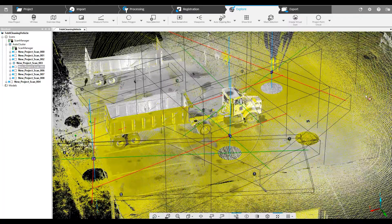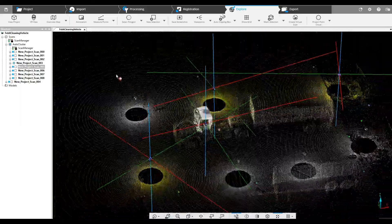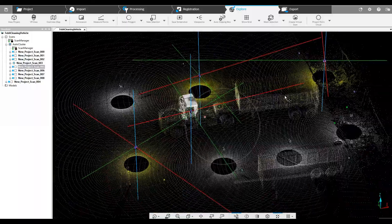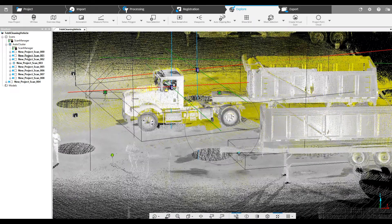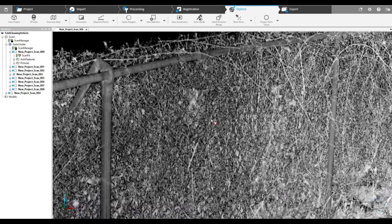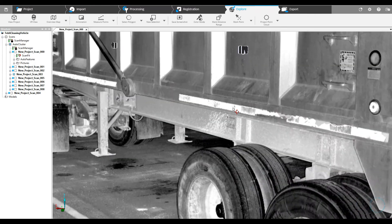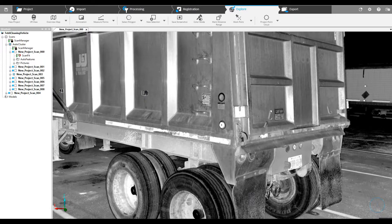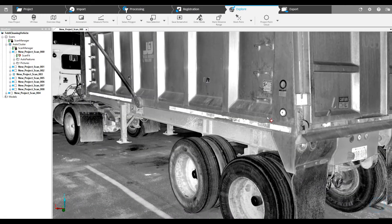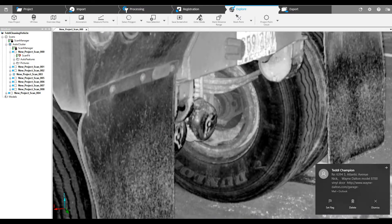Now you'll notice we did not add color. We do not recommend adding color to your project until it is registered — until if you decide you're working inside of Scene, doing measuring and so on inside of Scene. It's much better to do that when you've got a project without color added. Something like this project done in the middle of the day, there could be some scans where there was too much light from the sun, other times not enough light in some areas.